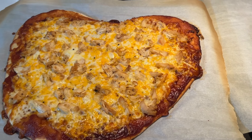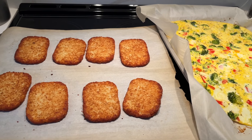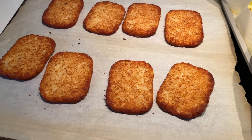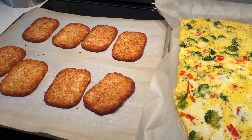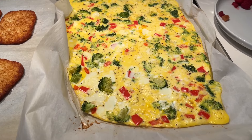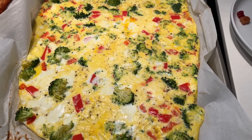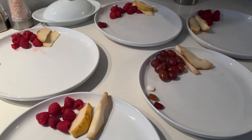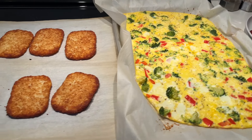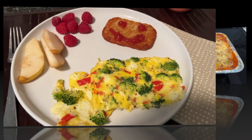Supper tonight has a bit of a breakfast tone to it. I wanted to use up some hash browns from my freezer, so we're having hash browns along with a sheet pan omelet-style creation — just eggs, red pepper, broccoli, and feta cheese. We also have some raspberries and pears to go with it. One of my kids doesn't enjoy raspberries, so I gave them some grapes. A little breakfast for supper — here we are all plated up.